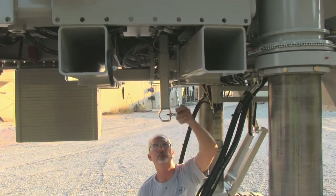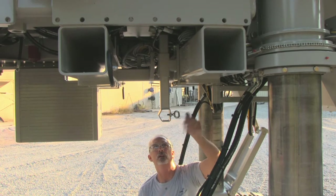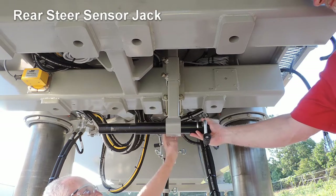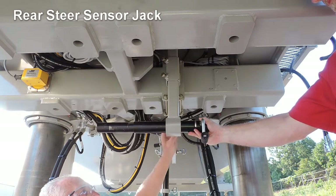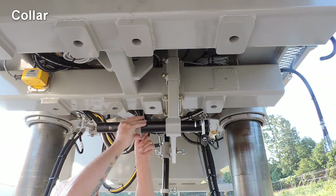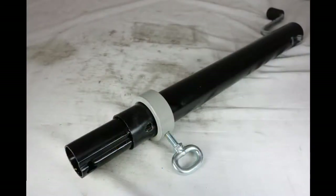Loosen the T-handle to allow insertion of the rear steer sensor jack. Insert the jack into the bracket with the adjustment crank handle towards the mold as shown. Install the collar onto the jack, making sure the locking T-handle is threaded into the hole in the outer tube of the jack.